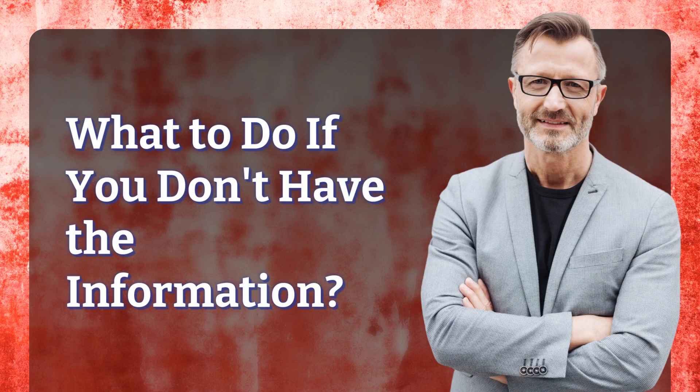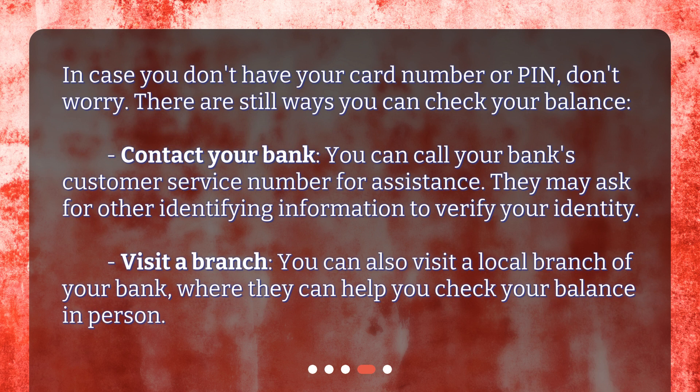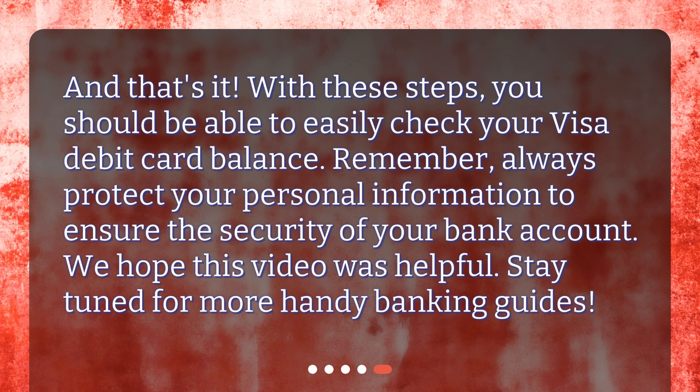What to do if you don't have the information. In case you don't have your card number or PIN, don't worry — there are still ways you can check your balance. Contact your bank: you can call your bank's customer service number for assistance; they may ask for other identifying information to verify your identity. Visit a branch: you can also visit a local branch of your bank, where they can help you check your balance in person. And that's it — with these steps you should be able to easily check your Visa debit card balance.